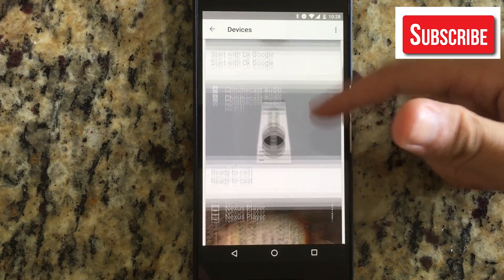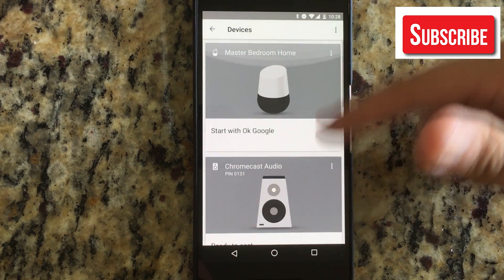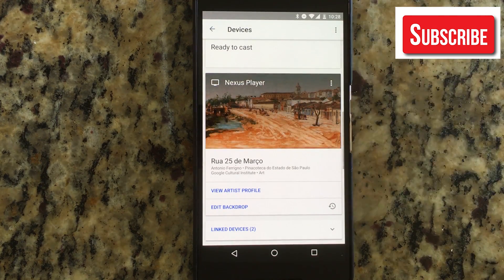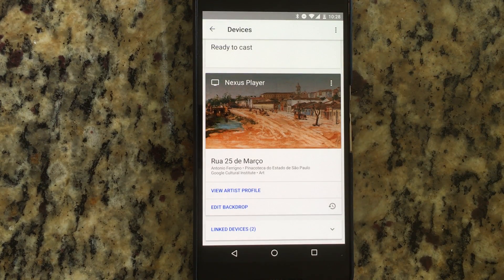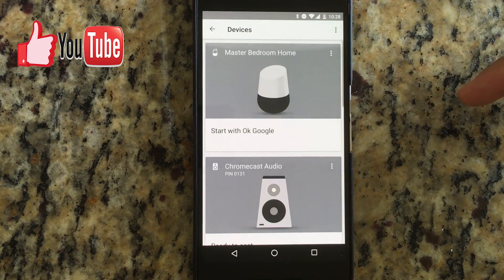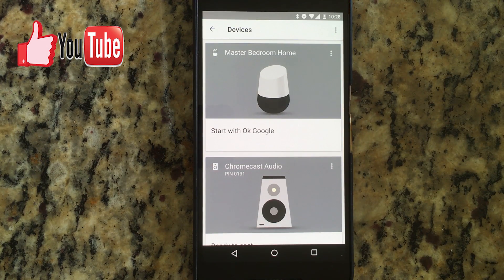As simple as that, my Living Room Chromecast is rebooting. It'll take approximately two to three minutes to come back online. As you can see, it's no longer showing on the list because it's offline.